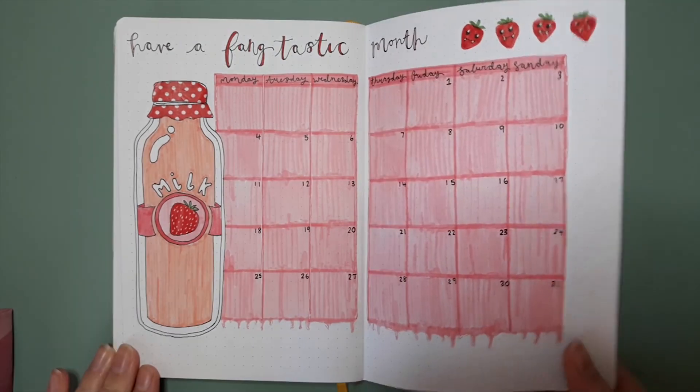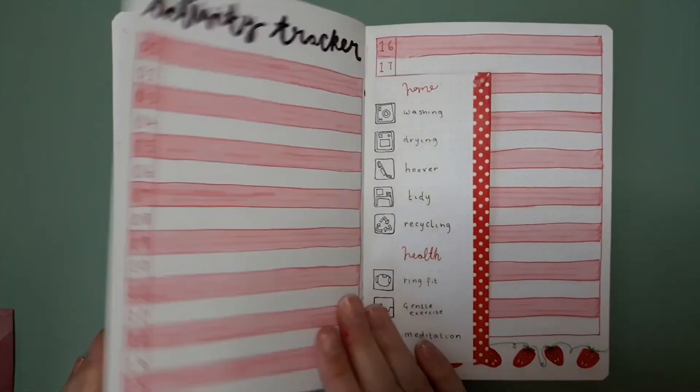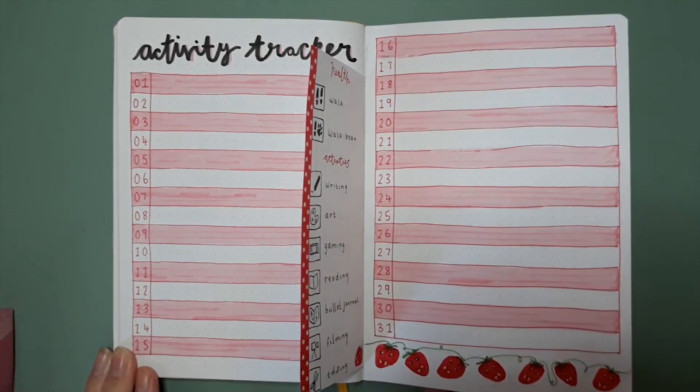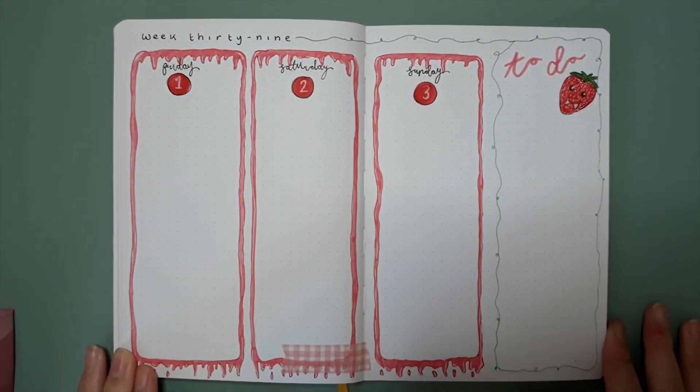And here is the final flip through: we have my cover and quote page, my monthly calendar page, my habit tracker, and my mood and pain tracker — I'll put a picture on my Instagram to show what it actually looks like filled in. We also have my activity tracker and my weekly spread. Thanks for watching everyone — I hope you enjoyed the video. If you liked it, feel free to give it a like, and if you're new here, hit subscribe so we can hang out some more. I'll see you all in the next video, bye!